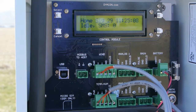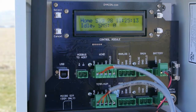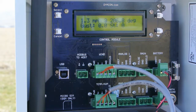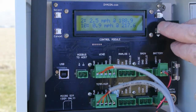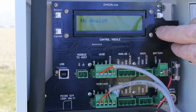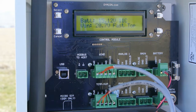The clock is pulled from the cell network. The cell modem status right now is idle and zero text messages have been received. As we page down through the device, we can check the operation. The first screen shows miles per hour and wind direction. The next screen shows 2-minute and 10-minute averages. The next screen shows temperature, dew point, humidity, and barometric pressure. There's no analog or rain gauge installed. The battery is charging at 15.12 volts with the solar panel input at 20 volts, and the charge mode is fast.